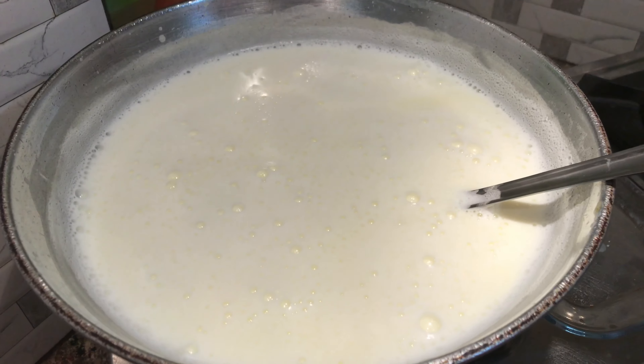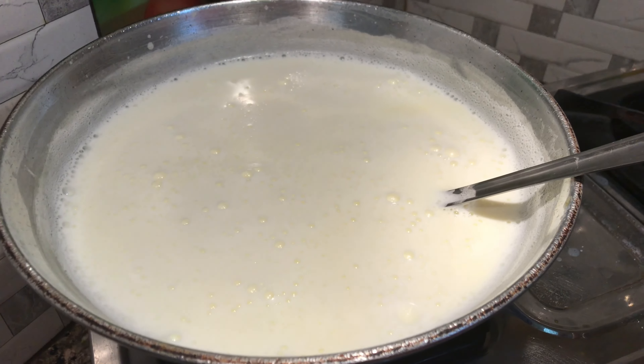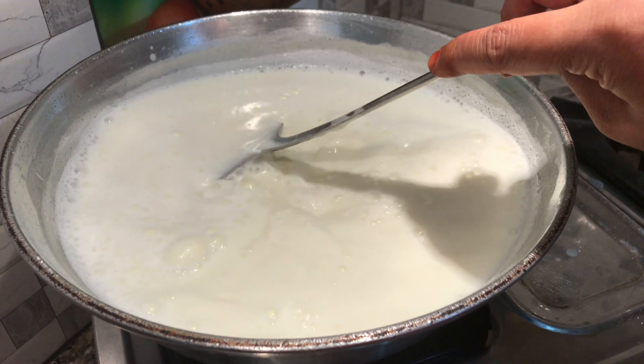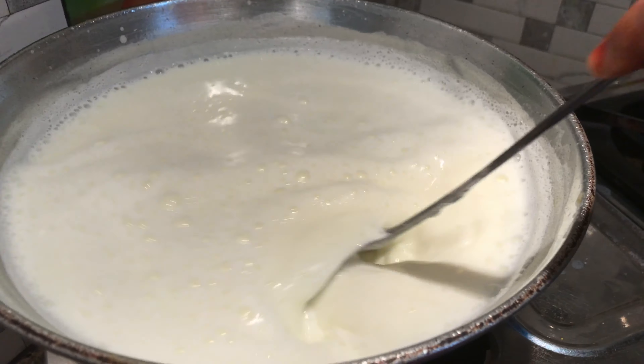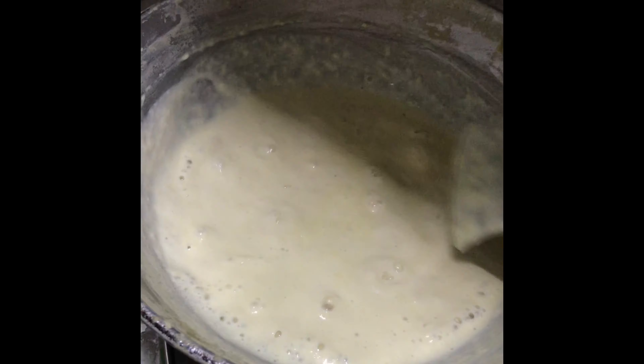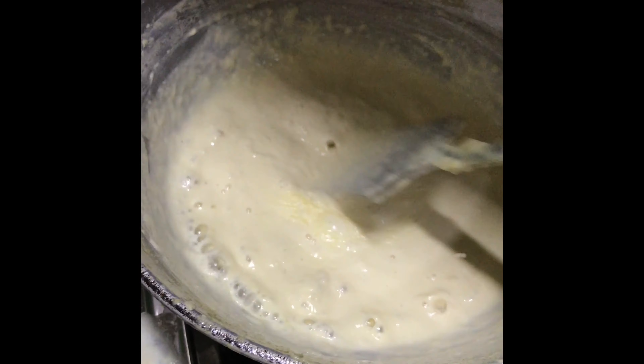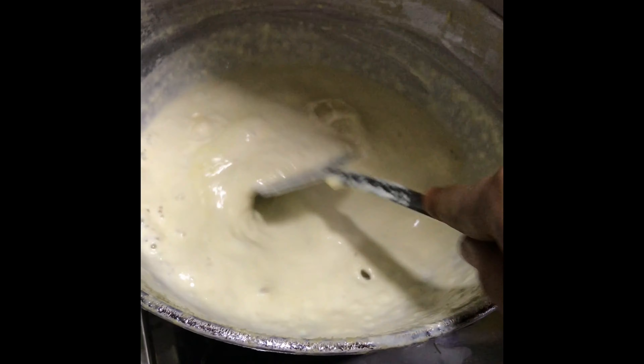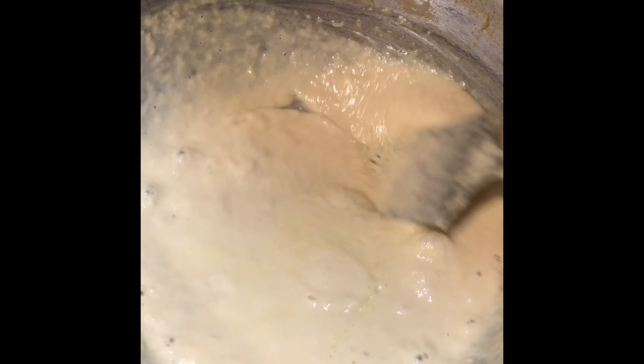Now keep an eye on it — there is a little bit of milk. Sometimes it happens when it comes to milk, so you can manage it. Look how much milk is in it, then keep it on hand.